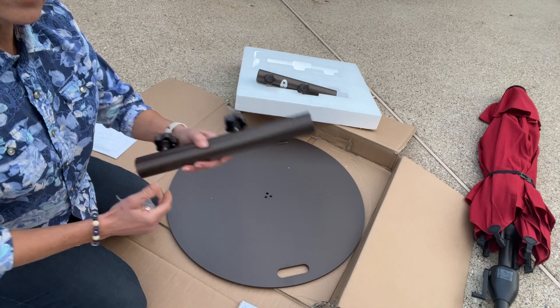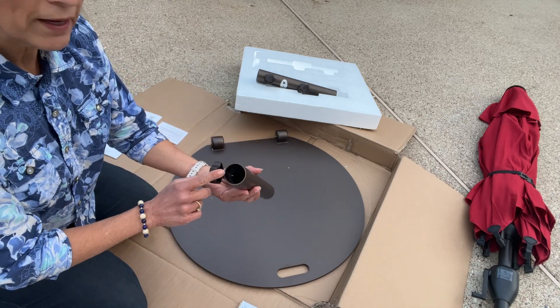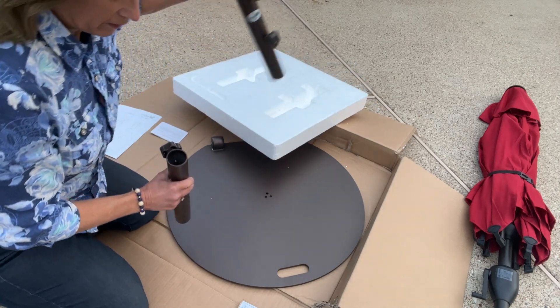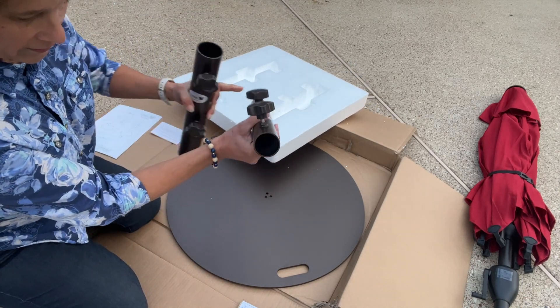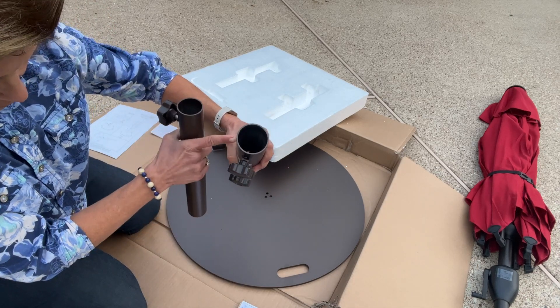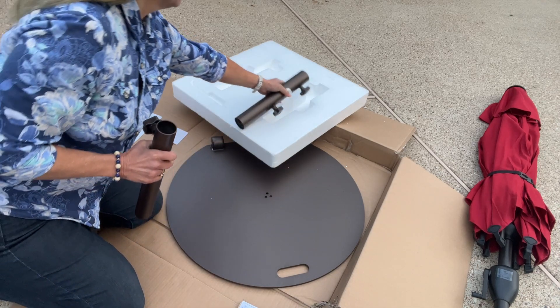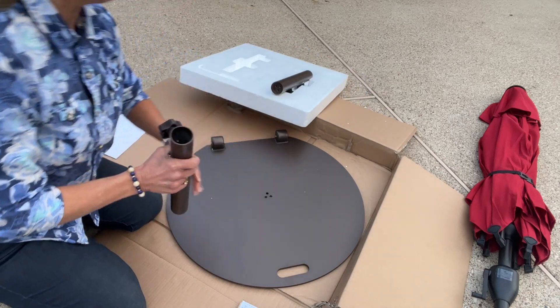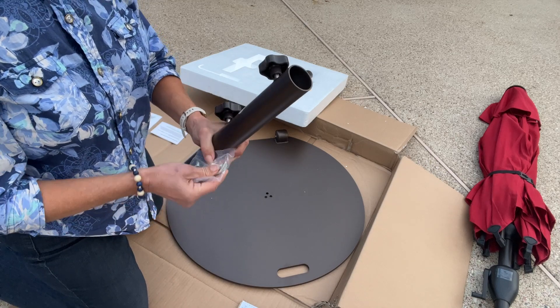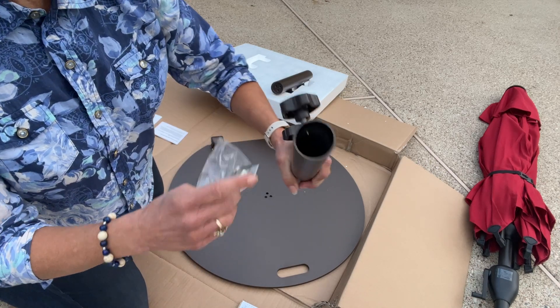You're going to get two tubes here, so you don't have to worry about the size of your umbrella. You're going to get one that's going to be an inch and a half diameter, and this one's going to be one and seven eighths. So if you end up getting a new umbrella that happens to be larger down the road, you'll already have your little tube there.